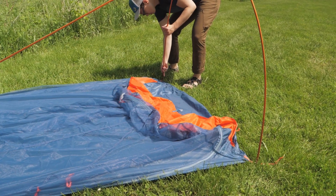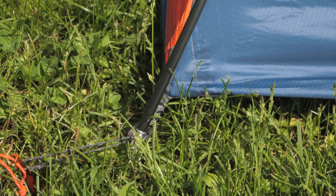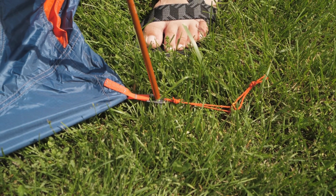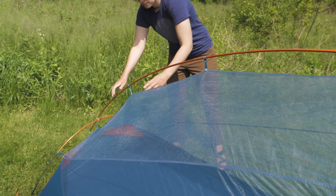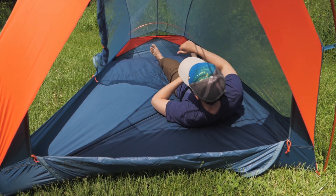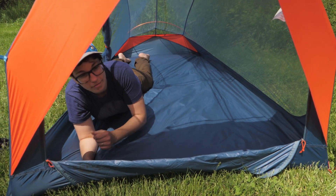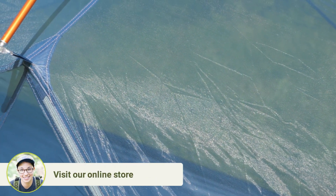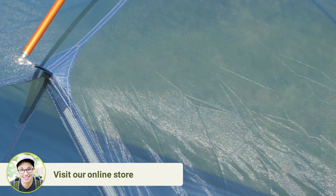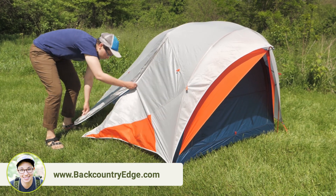The color coding on the poles gives you a guide to place the poles correctly every time — gray to gray and orange to orange. The external clips make it super fast to pitch. When it is set up, it is 84 inches long by 52 inches wide, so larger sized sleeping pads will fit side by side. The pockets inside help you organize the smaller stuff. The lightweight mesh in the canopy keeps weight down and keeps insects out, while the bathtub floor protects you from ground water.